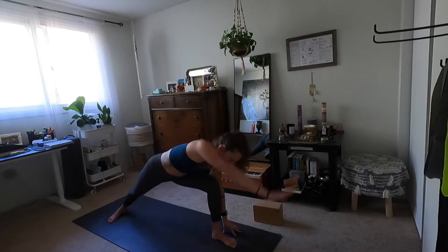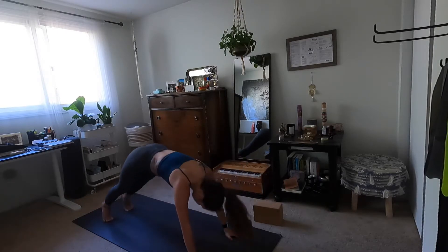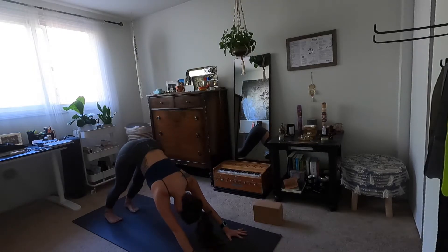Inhale warrior two. Exhale high to low plank — flow it out. Inhale up dog. Exhale downward facing dog. Know that at any point you can skip your vinyasa and stay in down dog, or drop your knees to the earth to modify.